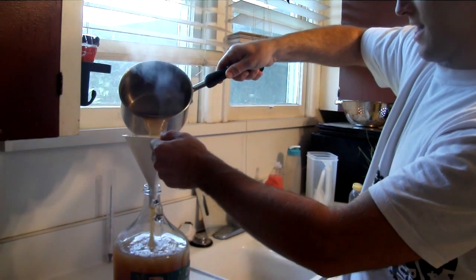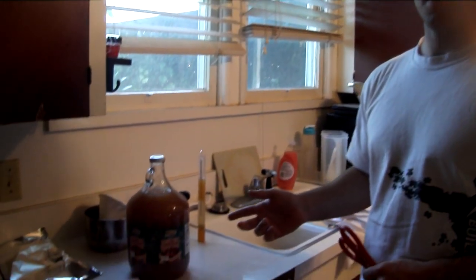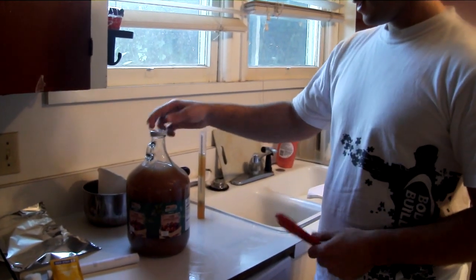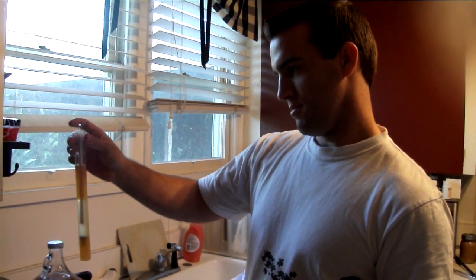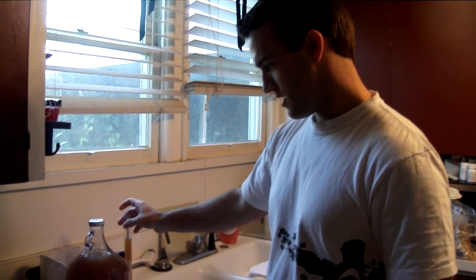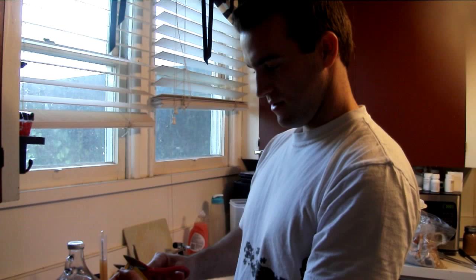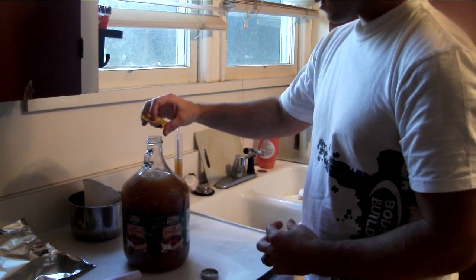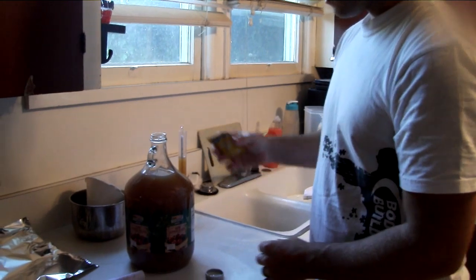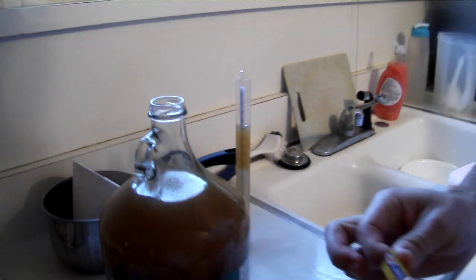We just poured in what we had boiled with the brown sugar and gave it a good shake. I did another hydrometer reading and it shows that with the added sugar it will be about 10%, so pretty good. I'm just going to put the yeast in now. We don't need a whole packet since this yeast is made for five gallons, so we'll just sprinkle some in. It looks the same as baking yeast but has different characteristics — it's good for champagne and will ferment it out pretty dry.